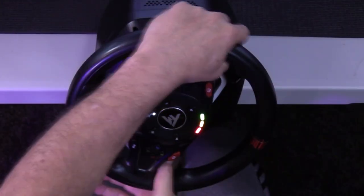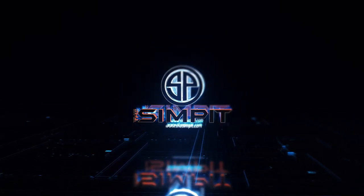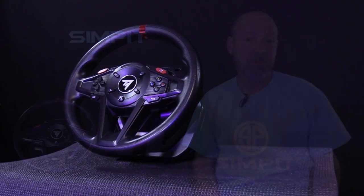On today's show, the Thrustmaster T128 Force Feedback Racing Wheel. I'm Sean Cole, this is The Sim Pit, and today we're here to take a look at the Thrustmaster T128 Racing Wheel Kit.